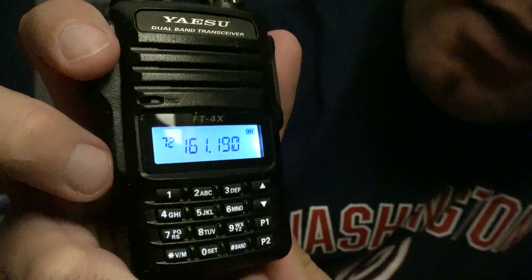Then just push VM a couple times and now it's back to the memory.